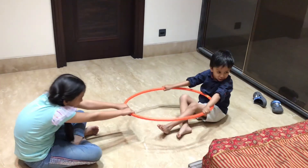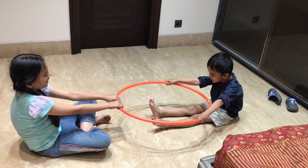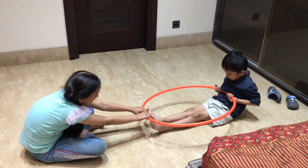Activity number 15: Tug of war. This is a good proprioceptive activity and hand-strengthening activity.